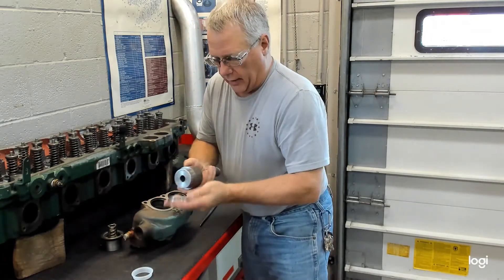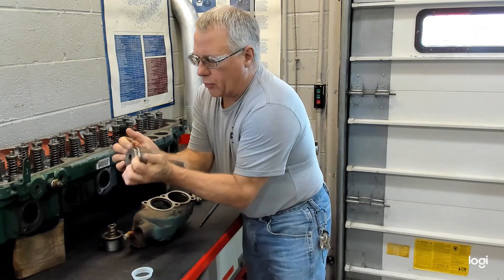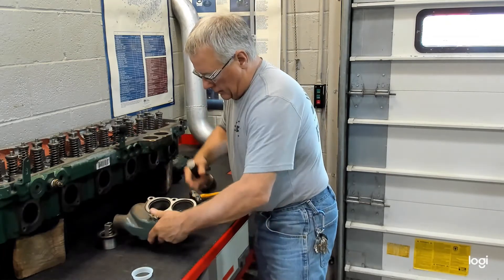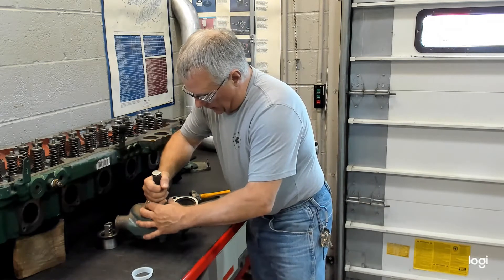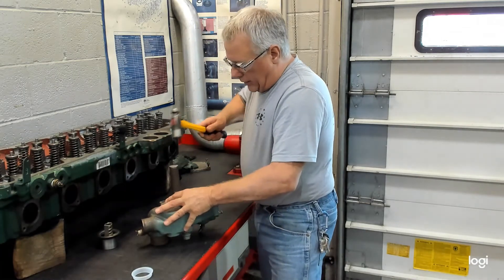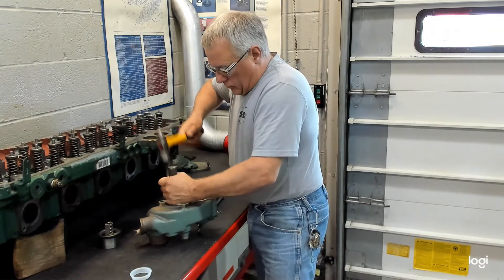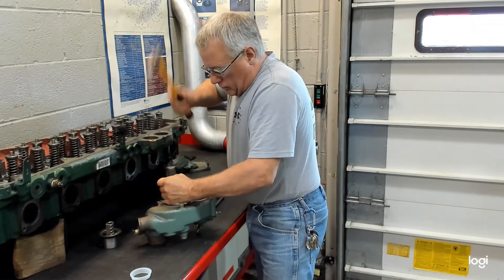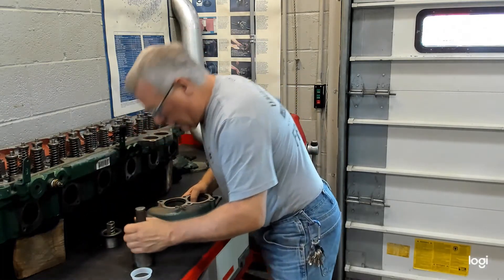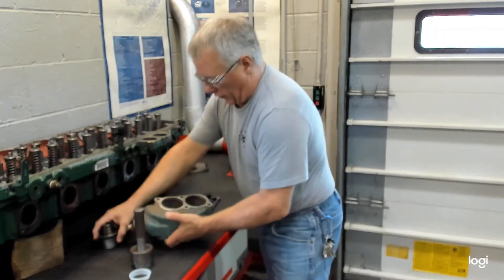Take the seal and place it lip side against the tool. Press it into place and bottom it against the ledge. Place it squarely into the bore, set it on the firm part of the bench, drive it home. It should bottom out and be square in the bore, ready for the new thermostat to go in.